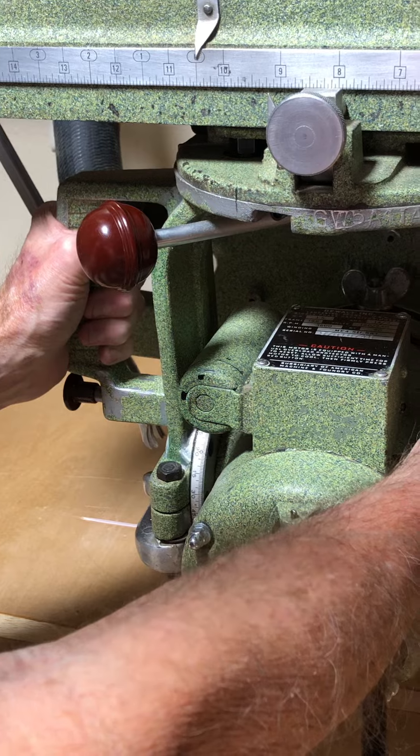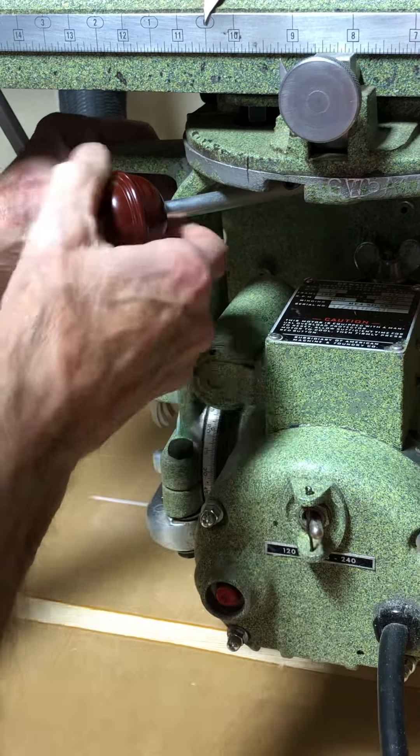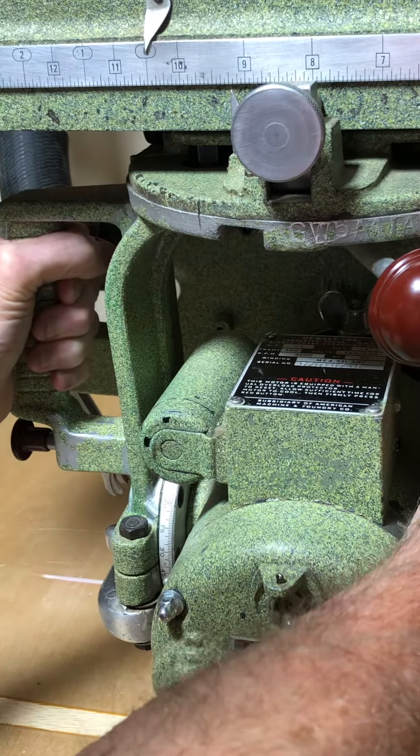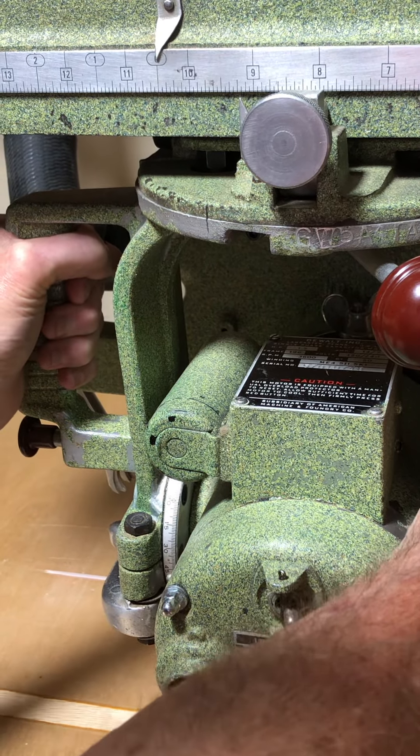The king bolt isn't rotating. So I take and tighten up my clamp, and now with the loose bolt, it won't rotate on the king bolt.